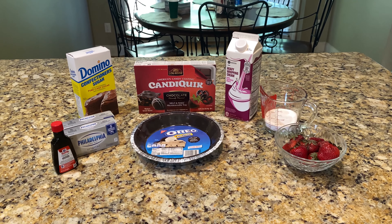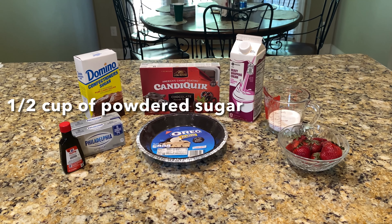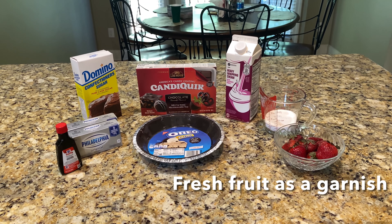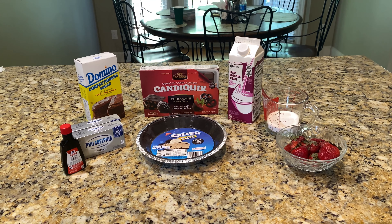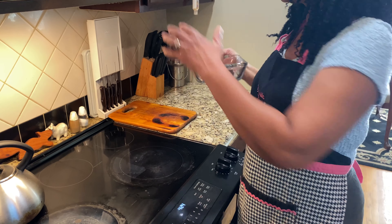The ingredients for the topping include one cup of heavy whipping cream, a half a cup of powdered sugar, a half a teaspoon of vanilla, and fresh fruit as a garnish. For today, I will be using fresh strawberries.